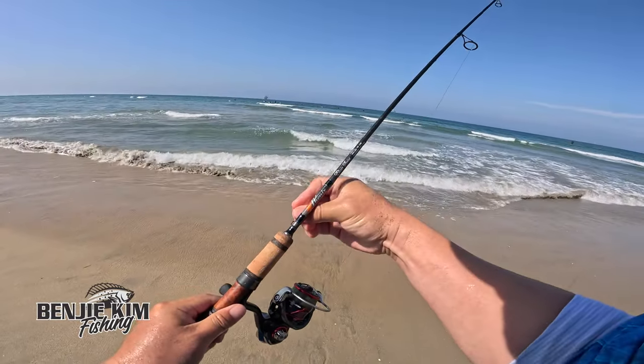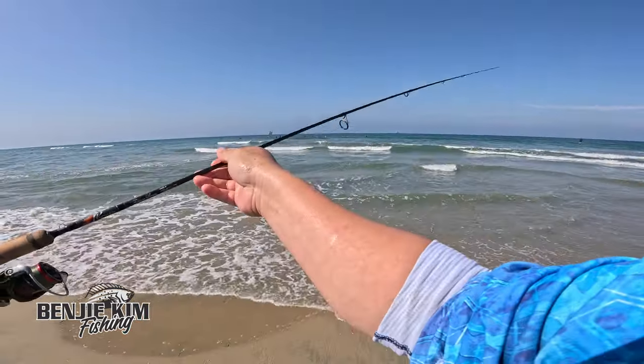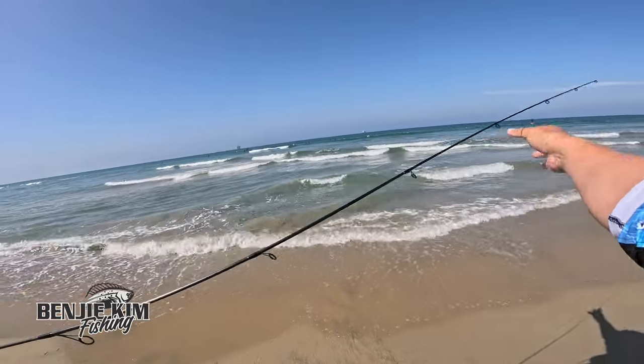Alright guys, I've been scouting — finally found some sand crabs and I finally found the Corbina.